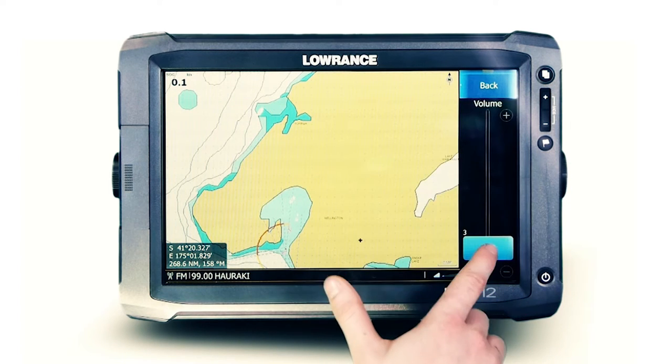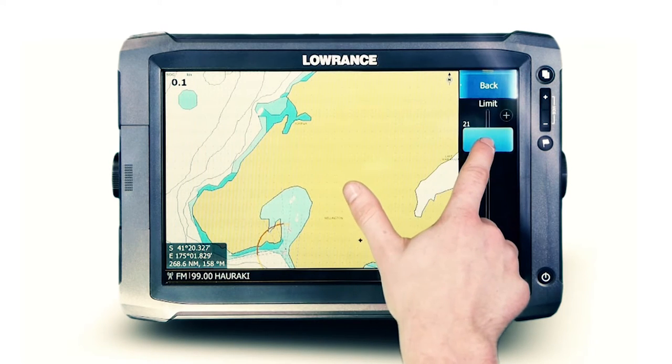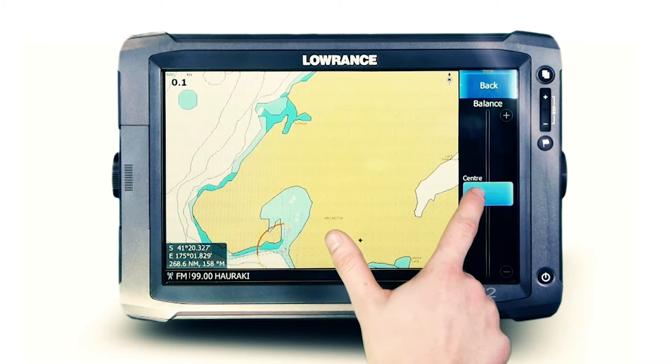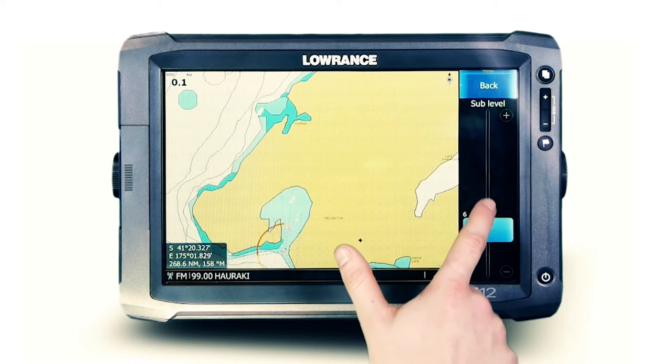Here you see each zone has its own volume level, volume limit option, balance, and sub level for fine tuning of that perfect sound.